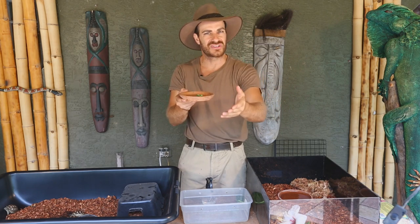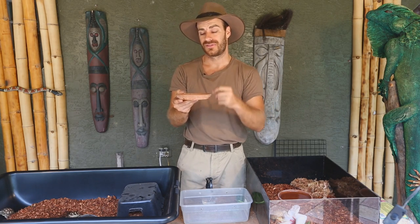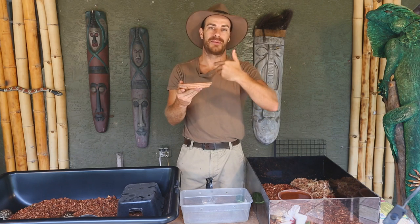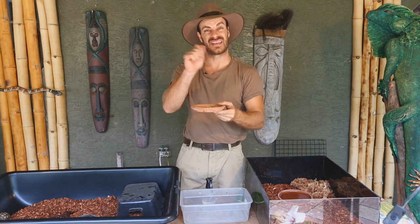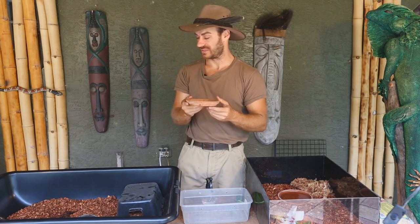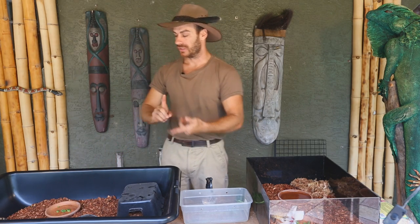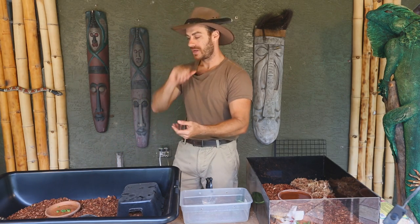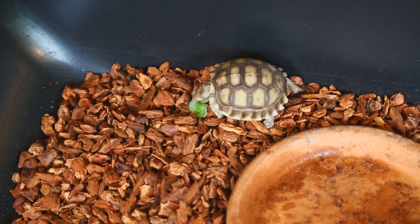I also use the terracotta bases as food dishes because they're rough, and the great thing about that is when the baby tortoise is eating, his beak will scratch on the surface — that definitely helps the natural erosion of the beak. Have you ever seen a tortoise with an overgrown beak? That's because they're on too soft a substrate or not being fed on something hard. In some cases we've actually had to use a Dremel tool to trim the beak — not a pleasant experience for those little guys.